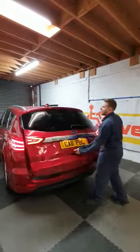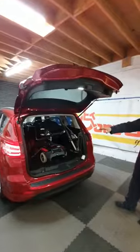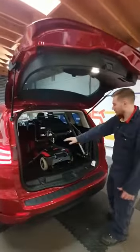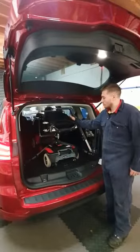Here we have your AutoChair 80kg LC hoist. As you can see, this is how we need to have it in transit. We've got the seatbelt on here, and we also had to take off one of the armrests to allow the room up here.